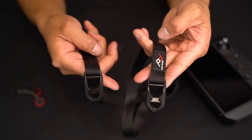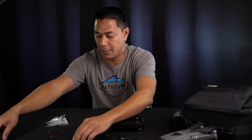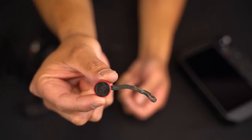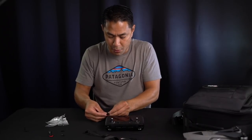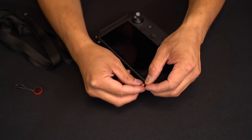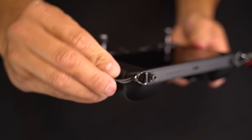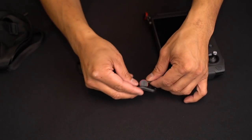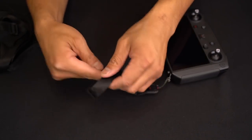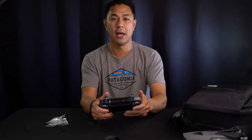All I did was take these extra holders that you just slip onto the bottom of this remote control and loop them in. Here's what it looks like — I just have my loops there. That way, if I ever want to switch it and use a wrist strap, I can just use this, strap it on, and use it as a wrist strap when I fly.